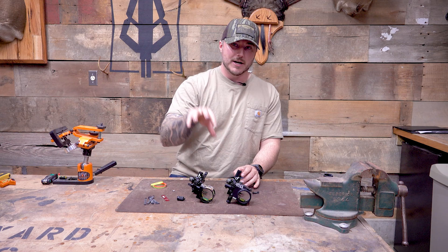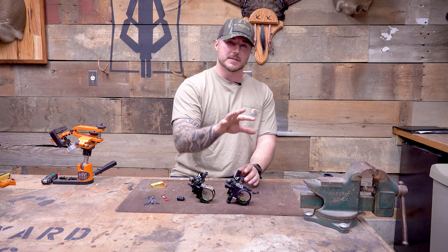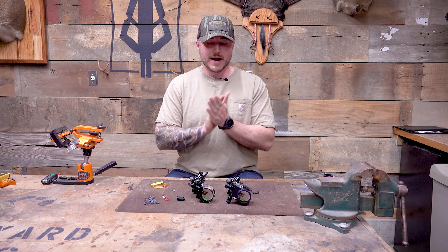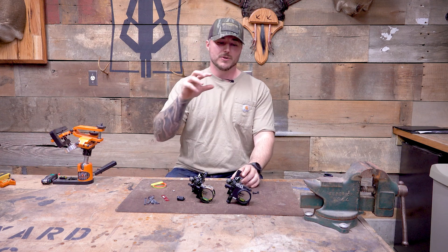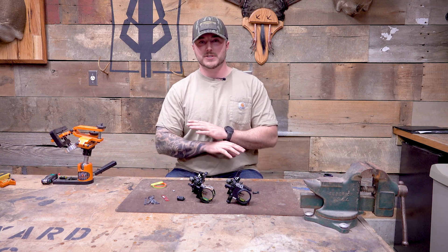I think you'll see in the video, but altogether it probably took me one hour to get this thing perfectly set up. And if you're planning on using this bow all year long, what's one hour? Taking your time and getting your 30 and 60 perfectly dialed in — which I'll show you how to do — I think one hour is well worth it for what you're getting. Once this thing's on there and attached, it's not moving.